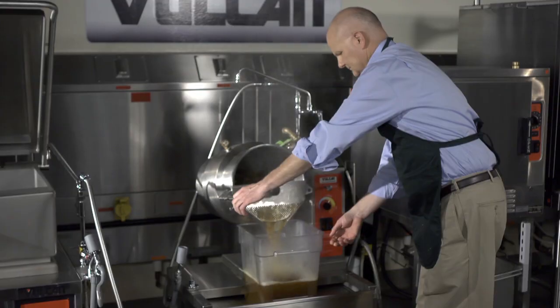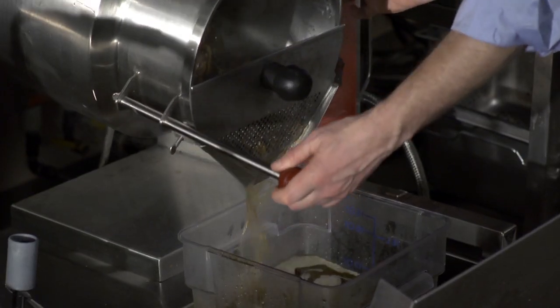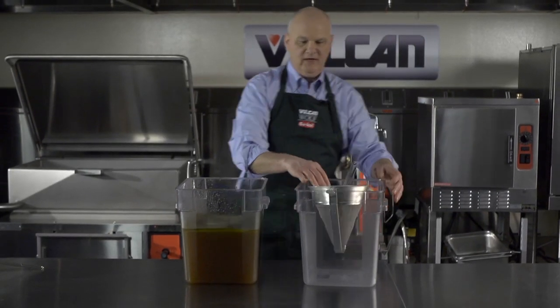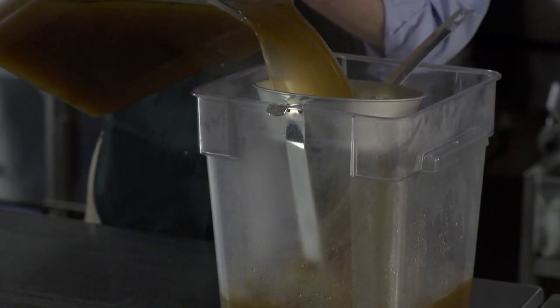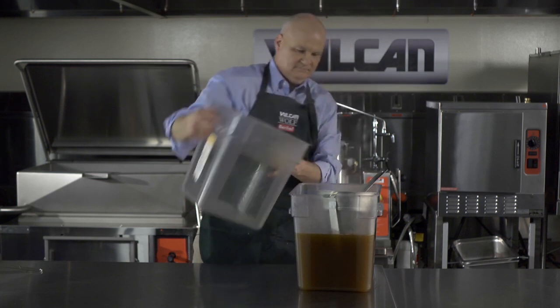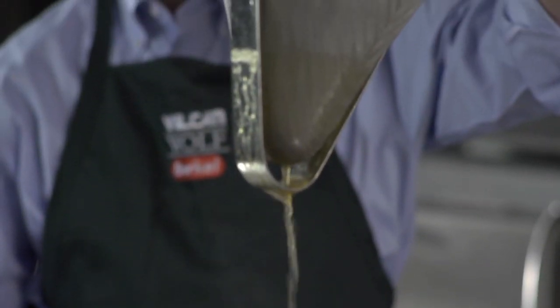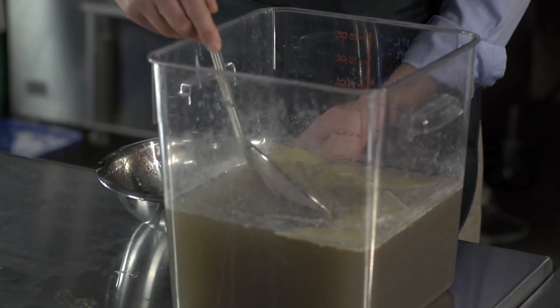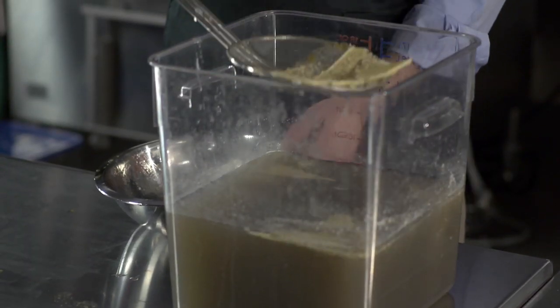Look at that deep, rich color. The next step in the perfect stock is the second straining — you would take a fine mesh strainer. And there you have it, ready for the refrigerator. In the morning, the fat will rise to the surface and congeal and can be easily scraped off.